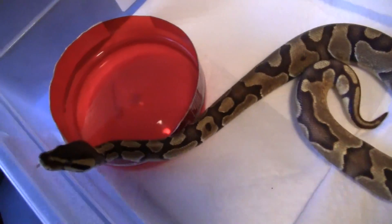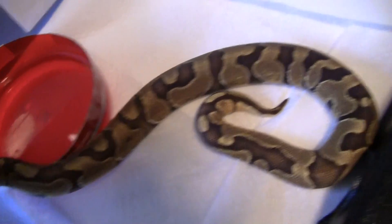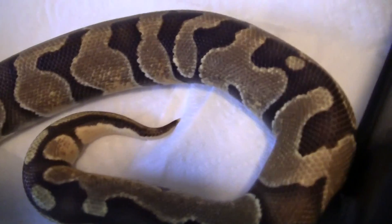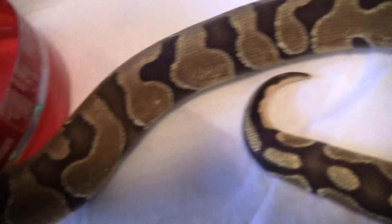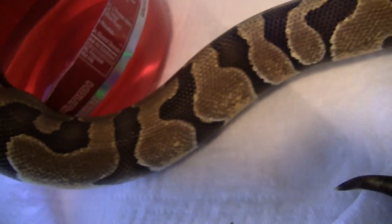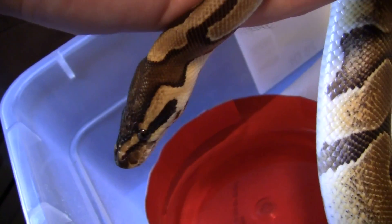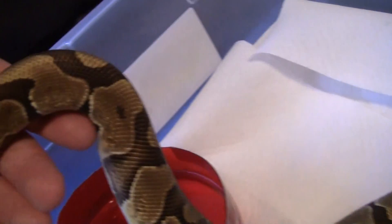Here's my Enchi male. Got him from Dan over at DM Exotics. Crazy little dude here. He's got a lot of nice blushing through the back, and his colors are a little bit different from normal Enchies — just slightly different. I like this dorsal blushing. He's hovering at about 350 grams right now, so he should be good to go for the next season.